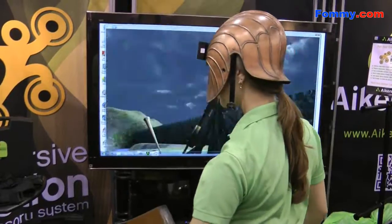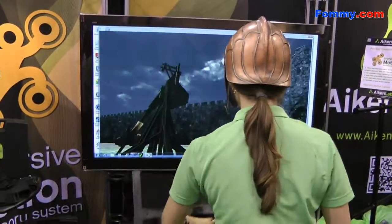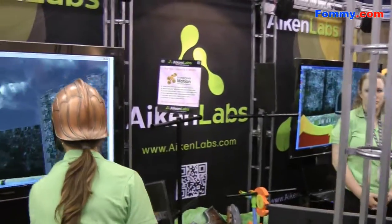Hey, this is Nick from Farming, and I'm at SES 2011, and we are at the Eichen Labs booth.